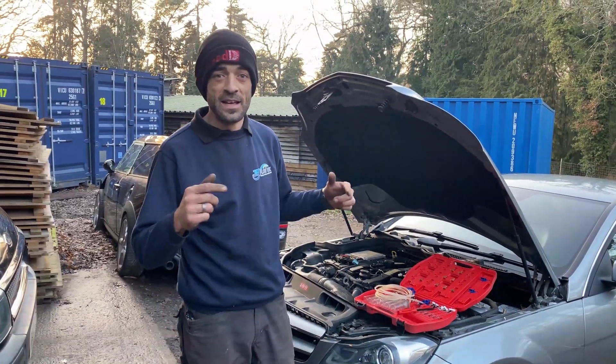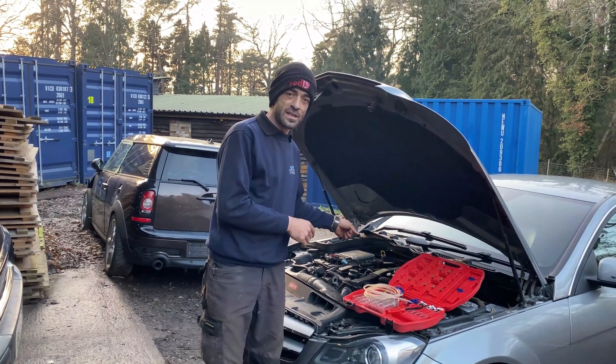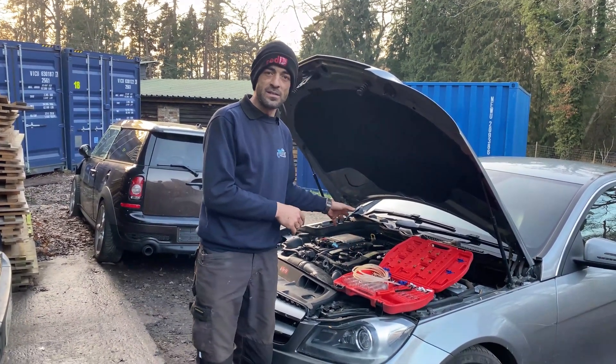Welcome back to another episode of Menace Rides. In this episode we're going to be doing an injector return test. Basically, we're taking a little test kit and we're going to test our diesel injectors.